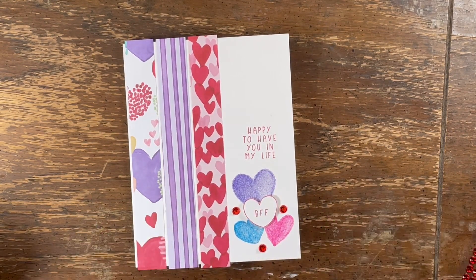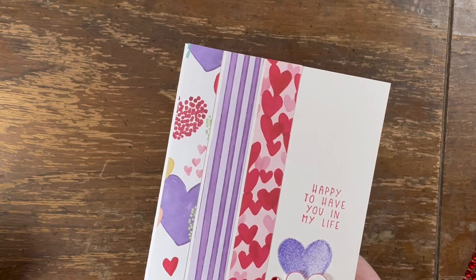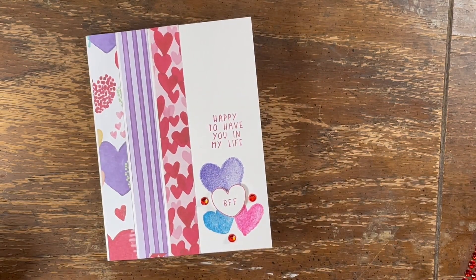And there you have it! One more thing — we gotta trim off these little scraps. Okay, all right. You could dress up the inside: stamp on the inside, stamp some hearts, or put a mat in there so you have a little bit of color. But there you have it — if you need to pump out some super quick Valentine's Day cards, there you go!